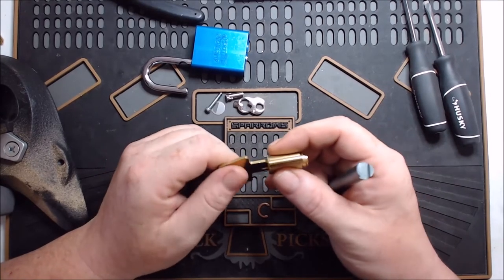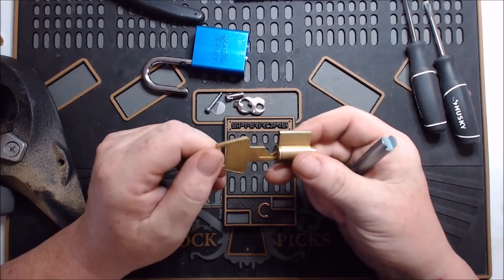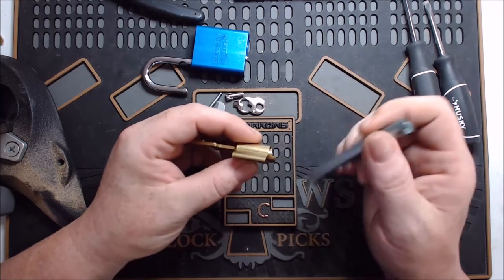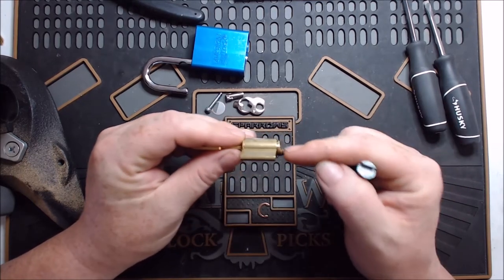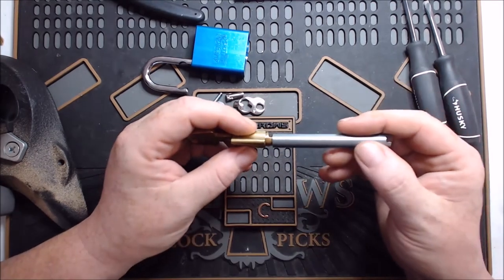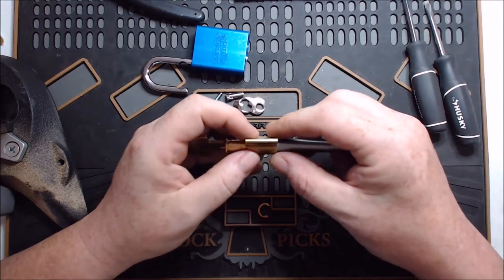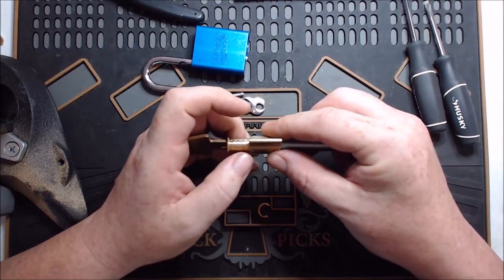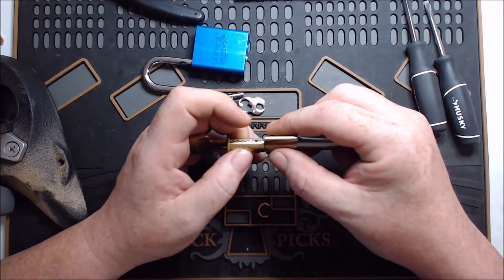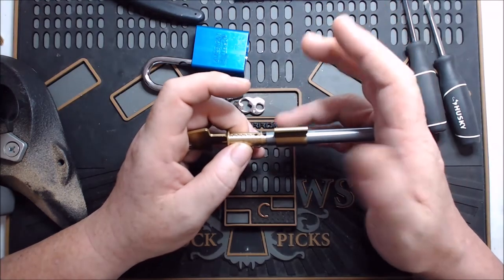On this particular core, you have to be careful because there's no way to access the back — I'd have to grind this off to get the springs and pins out, and then solder or brass braze something to reseal it after. So what I'm going to do is turn it just slightly past the standard position — just enough so that this side piece passes the Bible. Then I'll take my follower and push it through, holding the core and follower together while I slide the Bible past it.